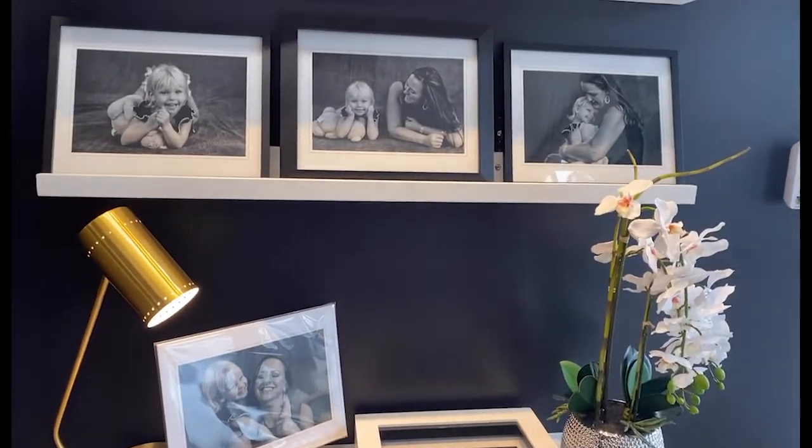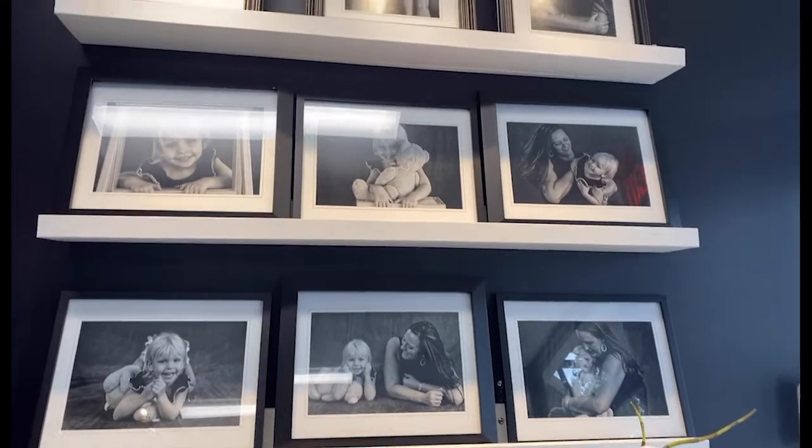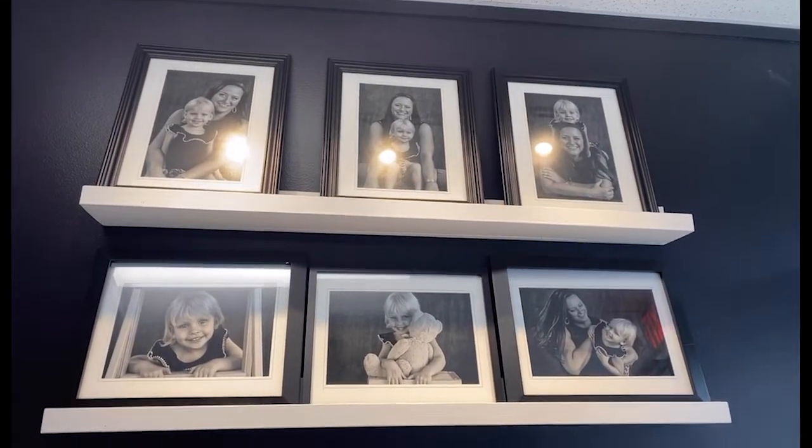These are our 11 by 14 matte prints. Our 11 by 14 matte prints hold 8 by 12 images and they're ready for framing and can go on any wall.